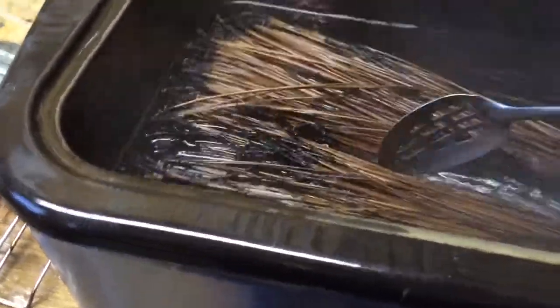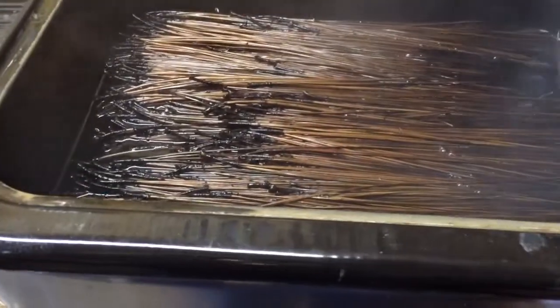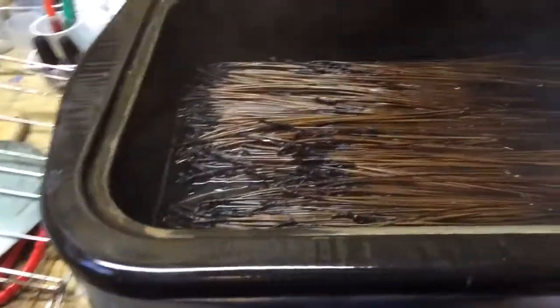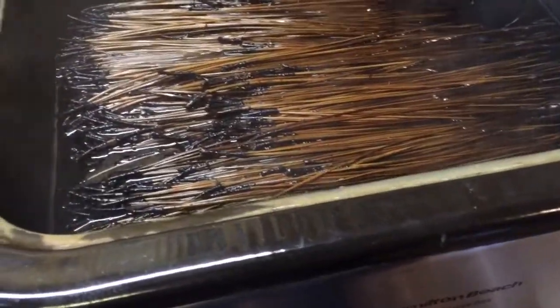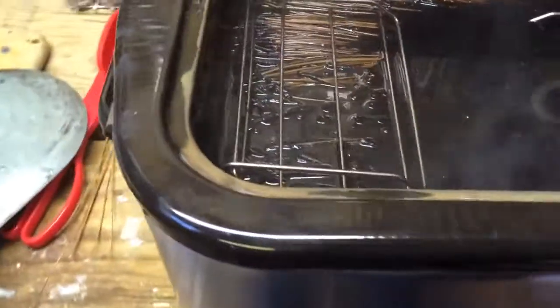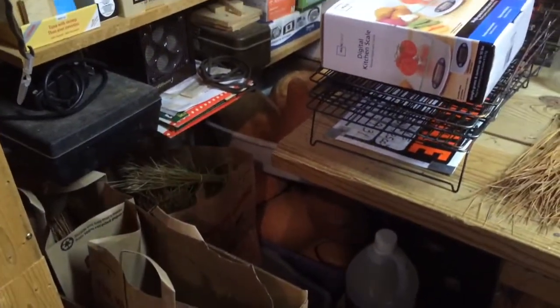It does seem as though the glycerin is definitely soaking in and improving these needles — they were kind of ugly, not the prettiest. I think what I'm going to do is go ahead and cut it off and let them sit for a while, at least until the mixture cools off.